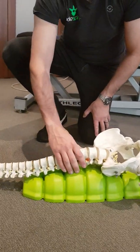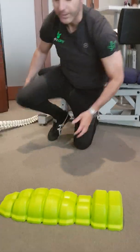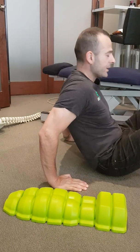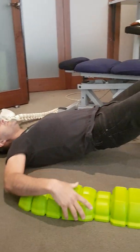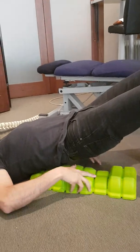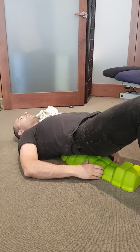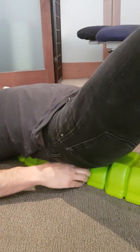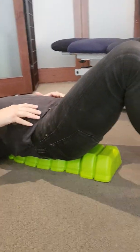I'll quickly demonstrate how to get into this position. You start by having the Ablespine next to you on the floor, then elevate your pelvis and carefully slide the unit underneath your low back, getting those elevated nodules to tuck right into that lumbar curve. Once you're in there, slowly let your body weight rest on the unit and it immediately starts to traction your low back.